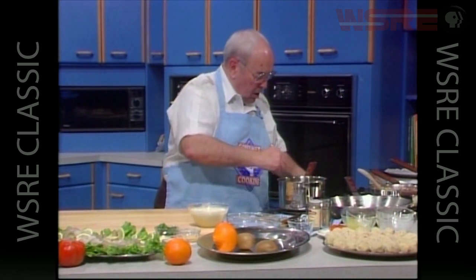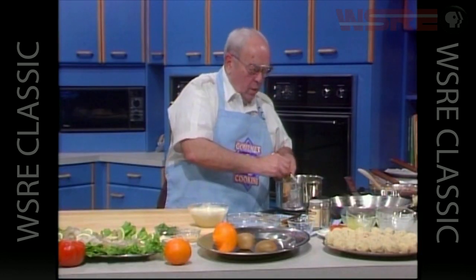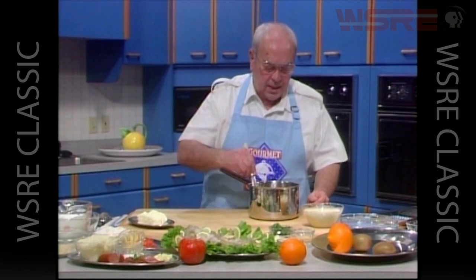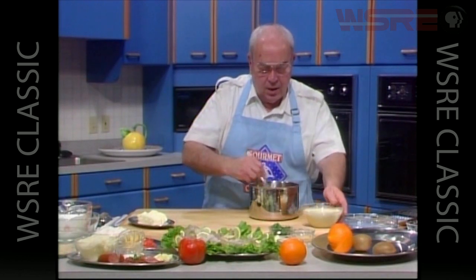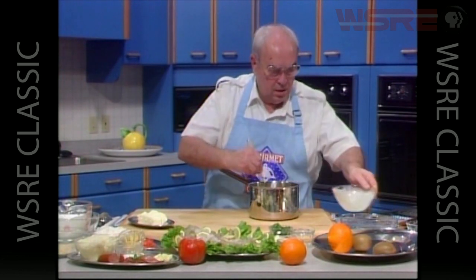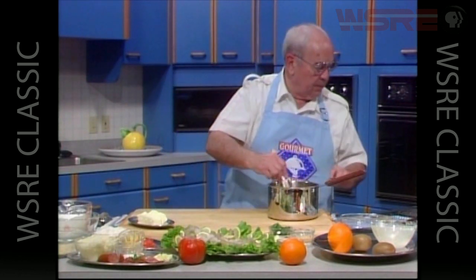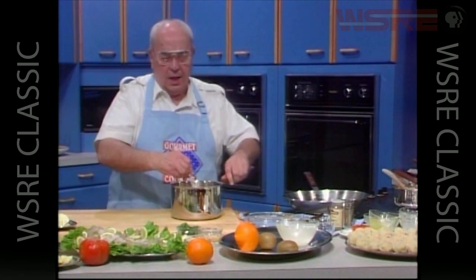This could cook for maybe another three to four minutes. Coming back to the dessert — it's beginning to thicken already: the sugar, the almonds, and the egg white. To that we want to add the milk, the gelatin, and the egg yolk, remembering that we have orange juice in here as our major flavor along with the almond.